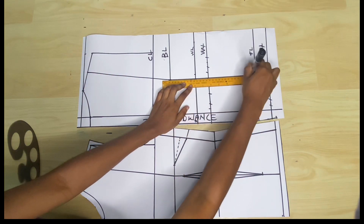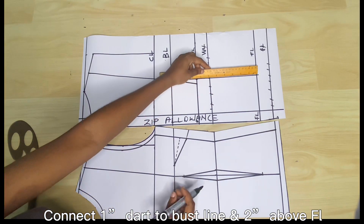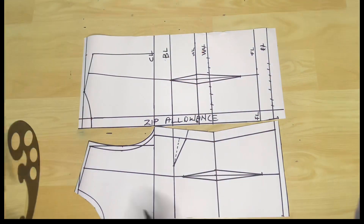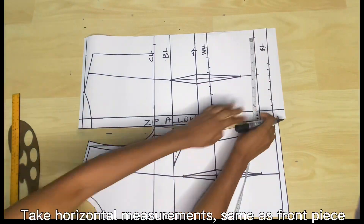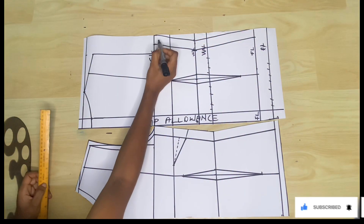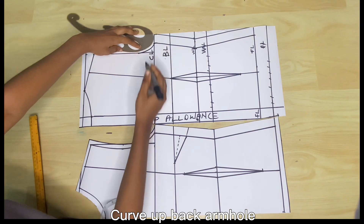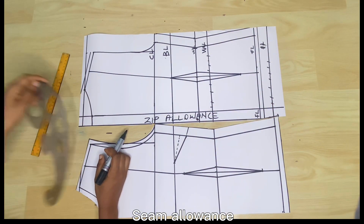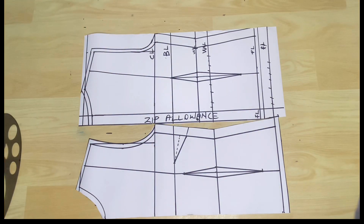On the new waistline, take 0.5 inch to the left and to the right, making it a total of 1 inch, and connect it to the bust line, then go 2 inches above the new full length line and connect the dart to that point. For the round measurements, you can take the same values as the front piece since the dart width is the same on both pieces — just make sure not to include the zip allowance. Then I make the armhole curve for the back piece; you'll notice that unlike the front, the back armhole curve does not go into the pattern. Finally, I add 0.5 inch seam allowance around and 1 inch at the side.